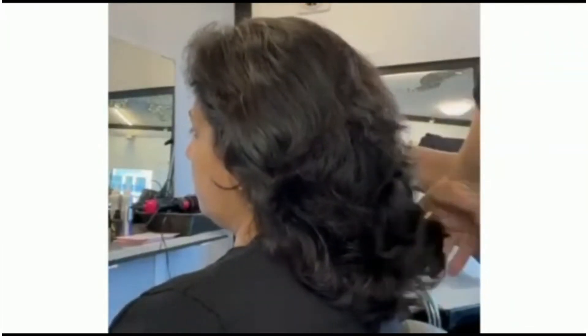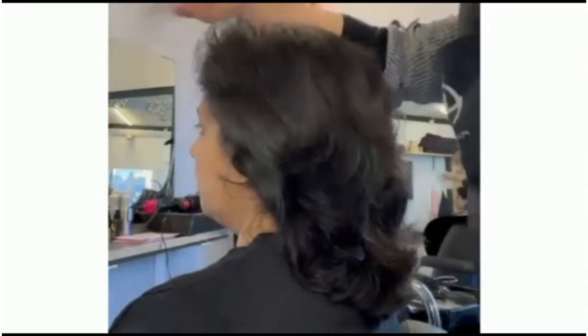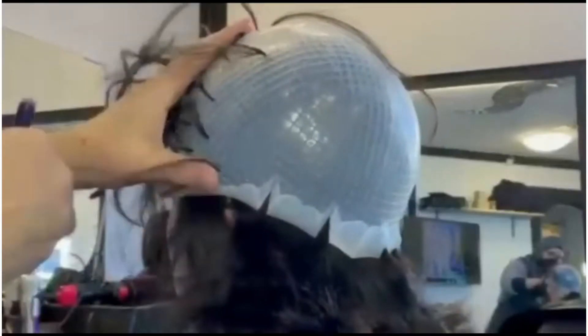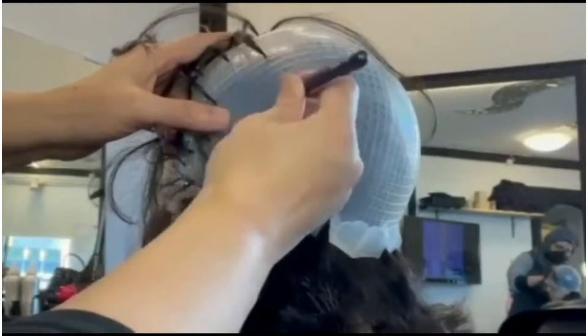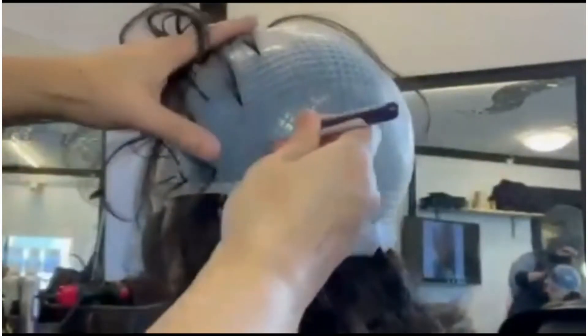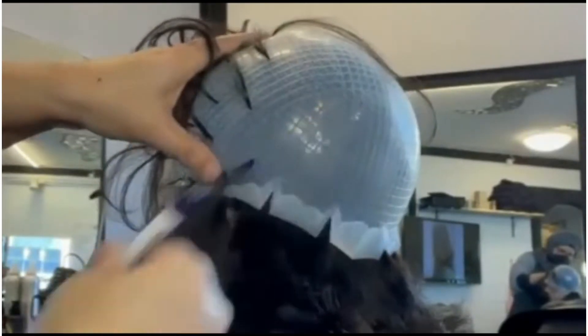Hello beauties, today I'm going to do blended highlights on my client without using any bleach. For this, I will brush the hair first and then take small portions of hair out of the streaking cap. I'm not taking the hair out from all the holes, just a little bit.